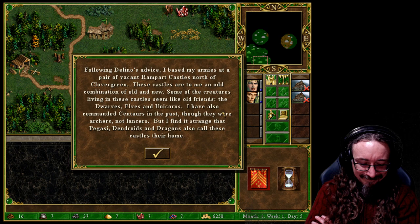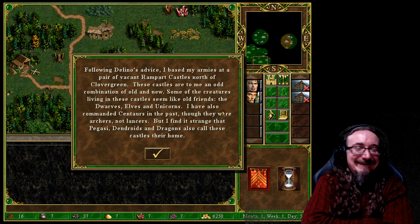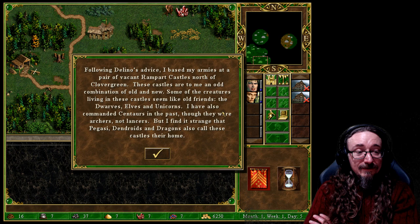Now I can finally build City Hall — so we get 2,000 gold per turn. It costs a lot to build but it's well worth it. Daily income is now 3,000 — should be more than that, maybe it takes a turn to kick in. The story text continues: 'Following Delano's advice, I base my armies in a pair of vacant rampart castles north of Clovergreen. These castles are an odd combination of old and new.' This made me think of Robin Hood: Men in Tights for some reason.